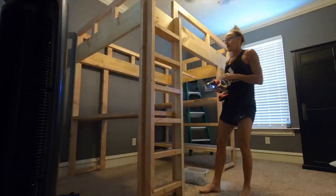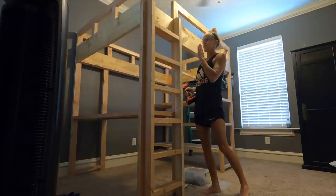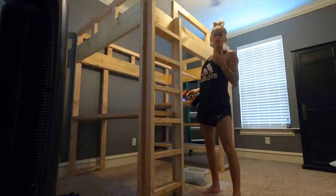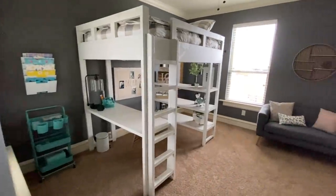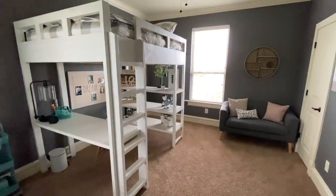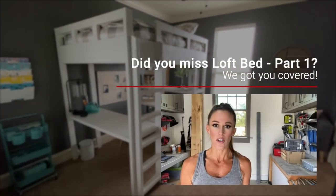The ladder is installed. Now I'm going to sand everything down, fill in all the pocket holes that I can see, paint it, and I'll be done. I couldn't be happier with the way this bed turned out — it's the perfect combination of form and function. I got a desk, a full set of shelves, and a full-size bed, all for a great price. Now it's time to tackle remote learning. Make sure to subscribe to our channel so you don't miss the next video.